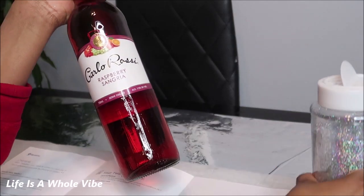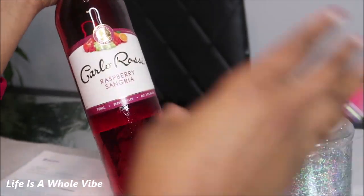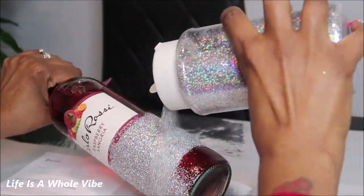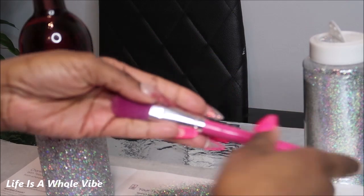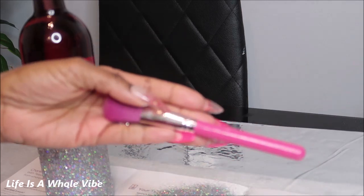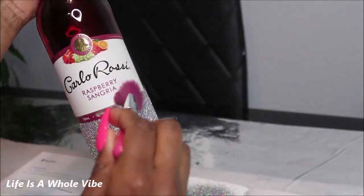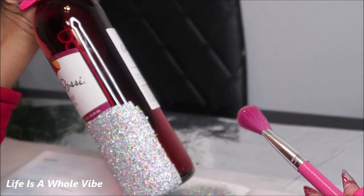We're just going to put a hefty amount of glitter onto this bottle. I like to hold it like this. I like to keep an old extra makeup brush for this reason when I'm using glitter, just so you can dust off any excess and see where you don't need to or where you do need to add more glitter.